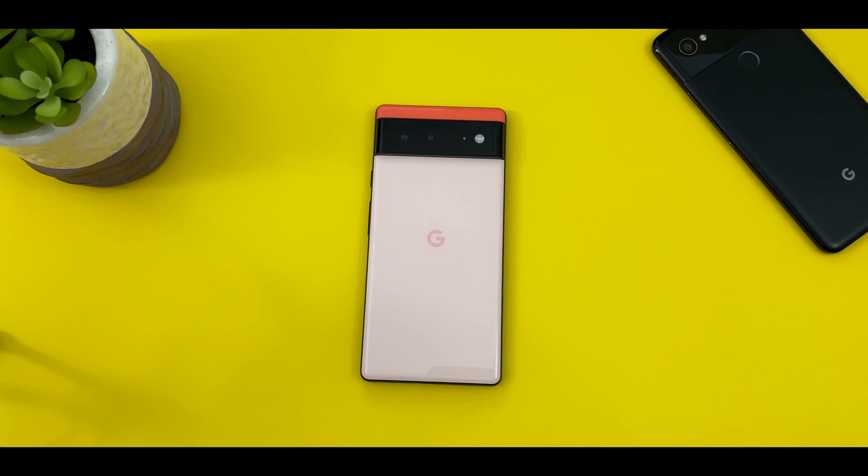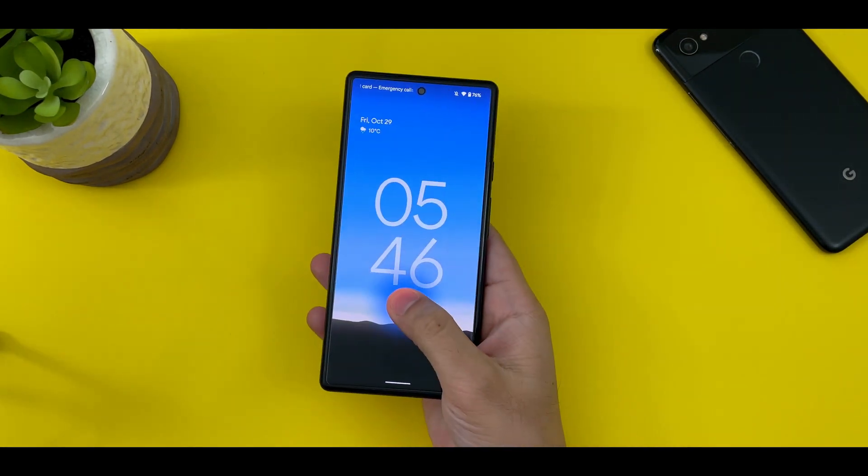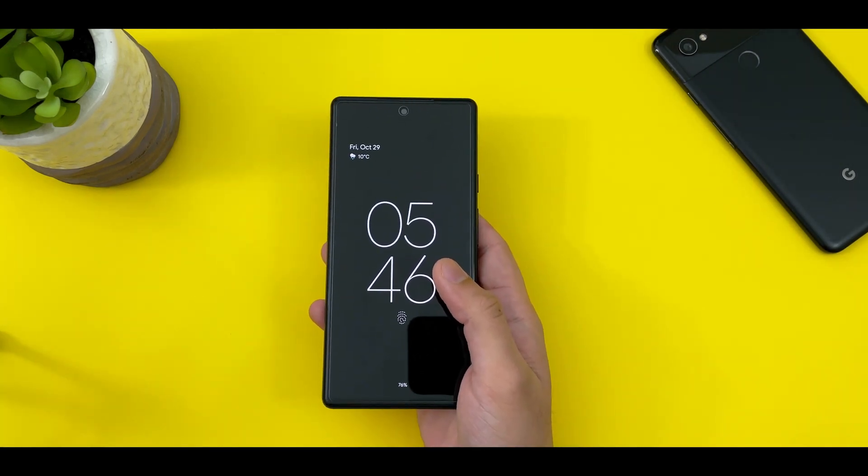Hey guys, welcome back to the channel. Another day, another Pixel 6 video. As you know, I made a video yesterday outlining the steps you could take to make the fingerprint sensor on this phone faster, and so far I have seen a noticeable difference in the responsiveness of this sensor. However, there are still a few things that Google needs to sort out in order to make it even better.